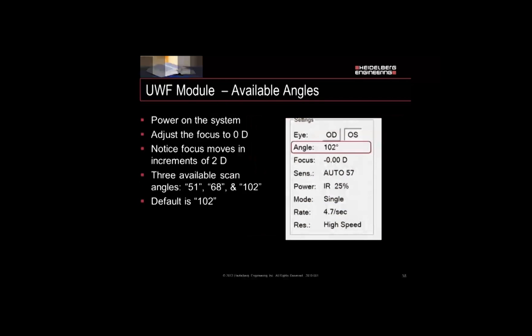After the lens is on and everything's lined up, power the system back on. You'll notice your settings are a little different on both the touch panel and the screen. Adjust your focus to zero — you'll notice it no longer moves in quarter increments but instead moves in increments of about two diopters. On your touch panel, you'll also see three new angles available: 51, 68, and 102 degrees. 102 degrees is going to be the default image for your system.